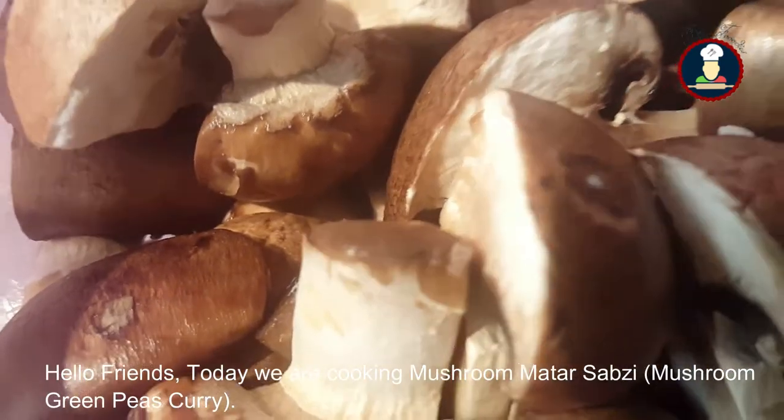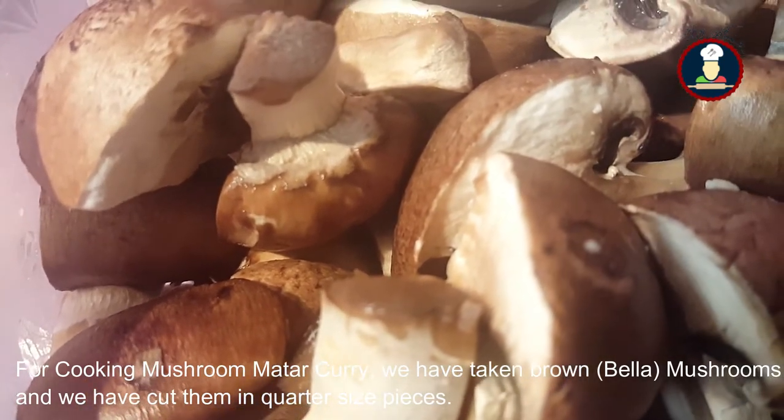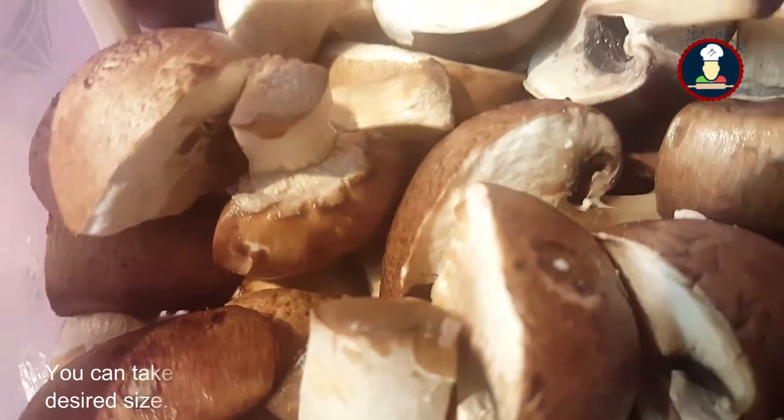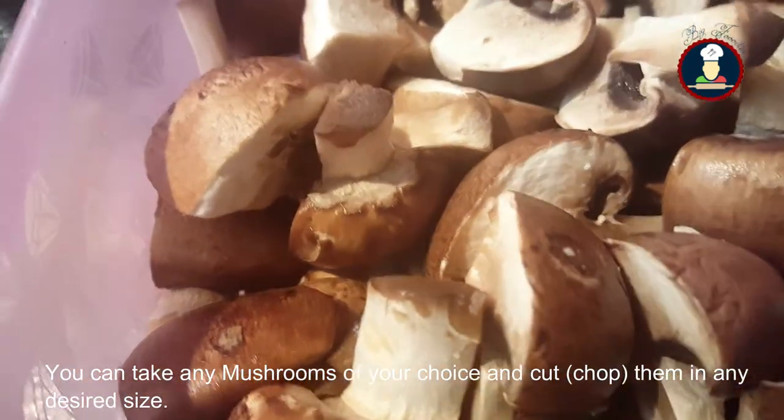Today we are going to cook Mushroom Matar Curry. We have taken brown mushrooms and cut them into quarter-size pieces. You can take any mushroom of your choice and chop them in any desired size.